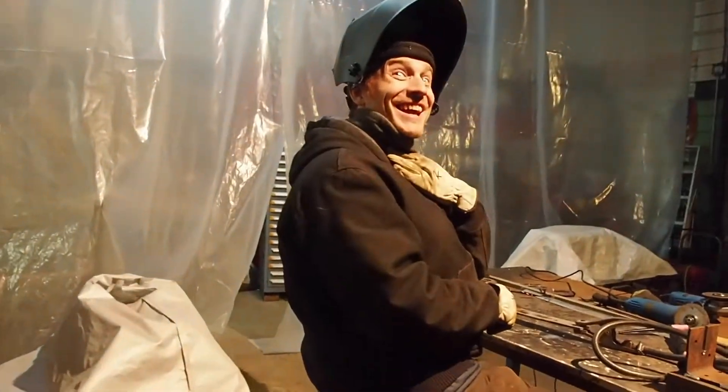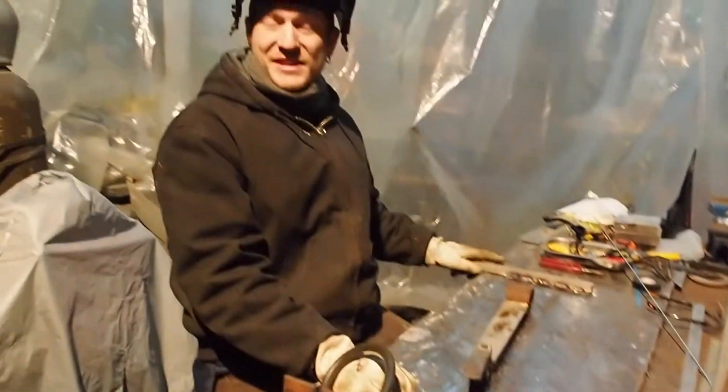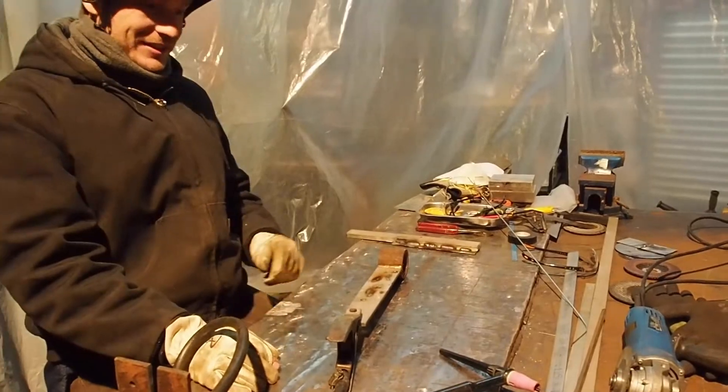Boom! Yeah! First time stainless weld. Yeah, we dig.